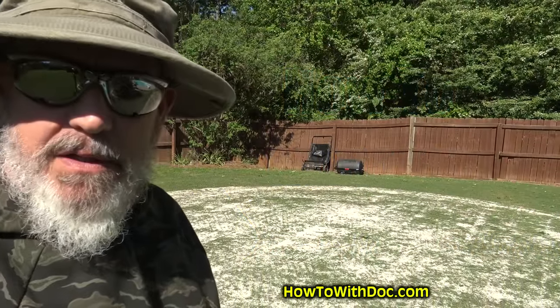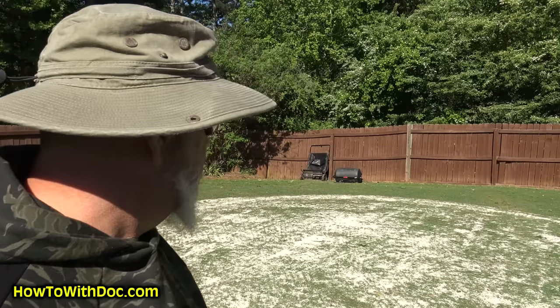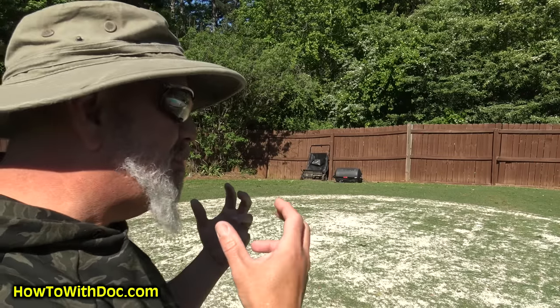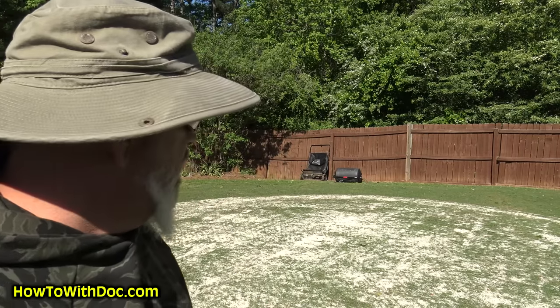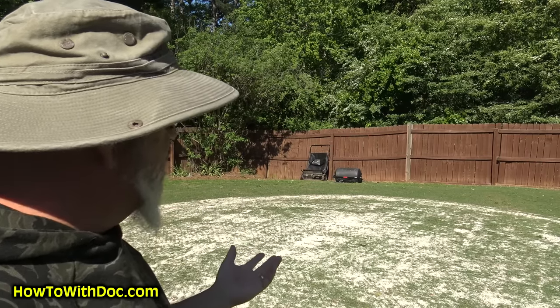Hey guys, so this is a project I've been talking about for the last year or so. I wanted to do some kind of home putting green — we'll call it — and it's not necessarily a putting green per se, I would call it more of a chipping green. We're going to have probably about a 40-yard chip into it, and eventually we might get it to the point where we could putt on it.